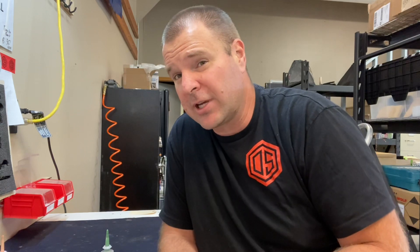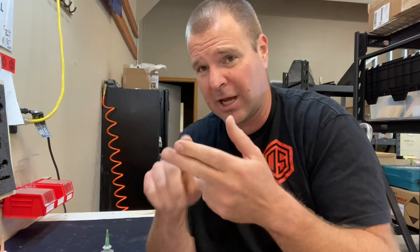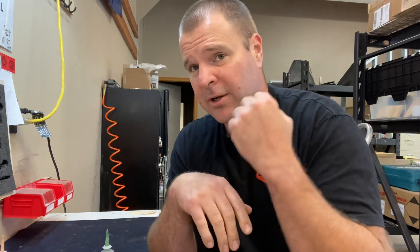Those are some pro tips. The bumper sticker summary: degrease both sides, Loctite both sides. Use the right compound for the right application. Blue is when you want to be able to get it apart again. Red is forever. Green is for clamping surfaces. This is Brian Keeney with Occam Defense — hope that helps you.